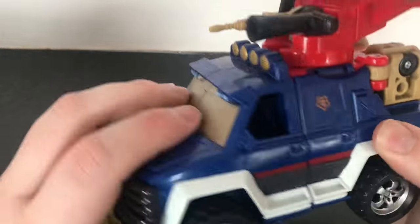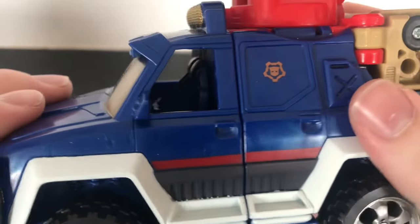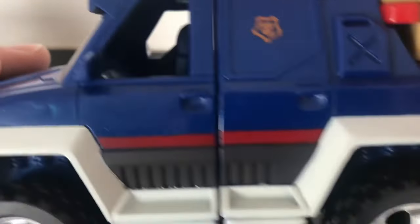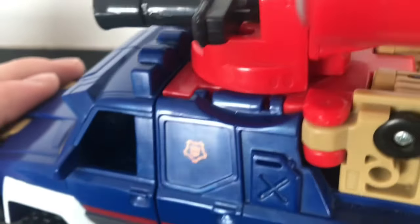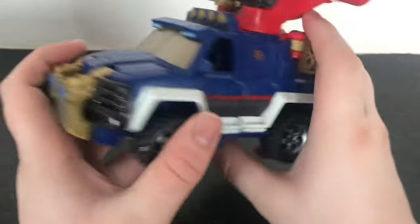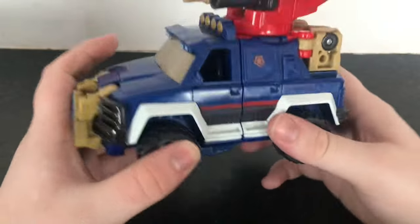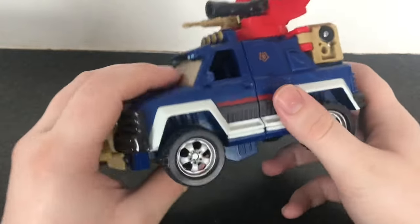I actually just noticed there are all molded-in seats — it's not often you see that in older Transformers. It seems they even have a steering wheel molded in the front too. Some pretty cool attention to detail. But I've talked about the vehicle mode long enough — I think it's pretty cool, so let's get stuck into the transformation.